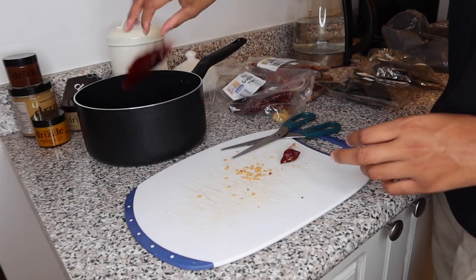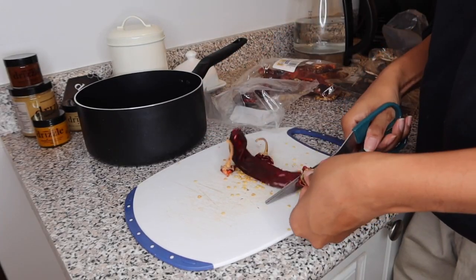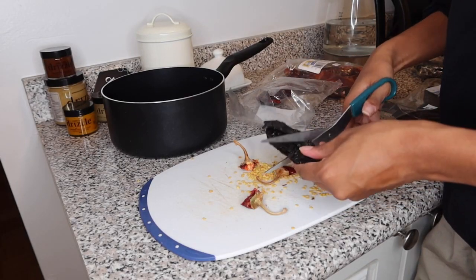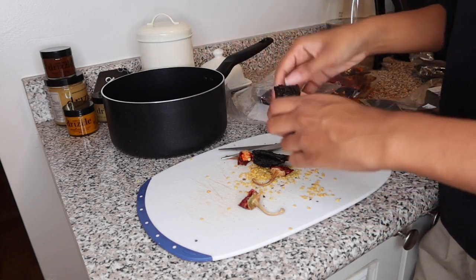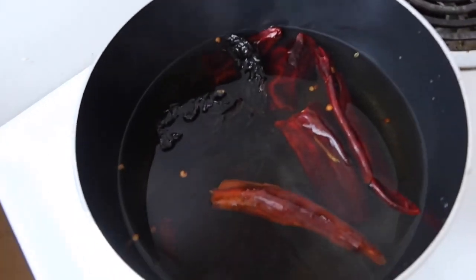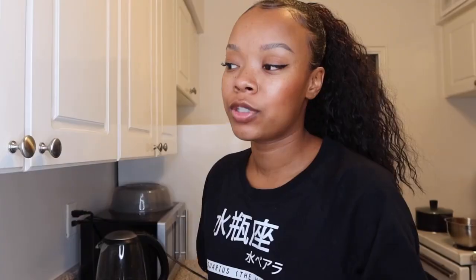If there are a few little seeds left, that's okay — just toss them in. These peppers are not spicy at all. Last time I tried to make a hot sauce out of them there was zero spice. Now you're gonna put water over everything on low heat and cover for about 15 minutes. After 15 minutes, take it off the heat and let it sit and cool down for about 10 minutes.